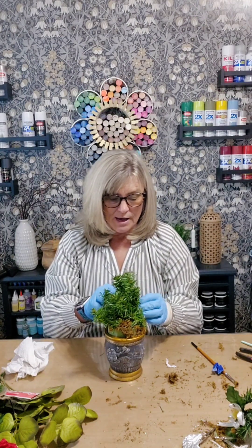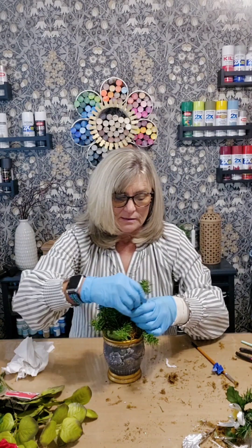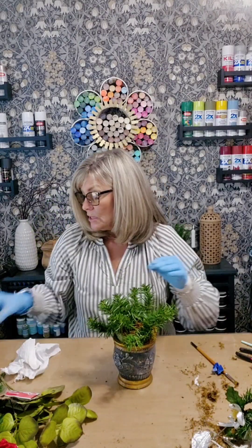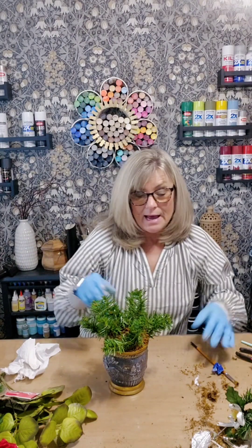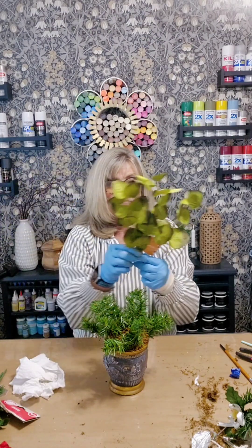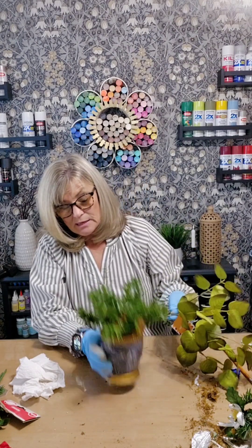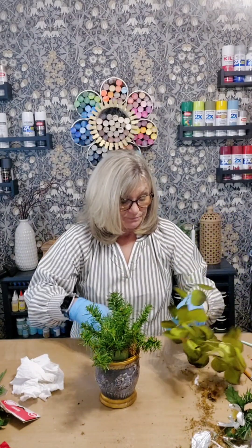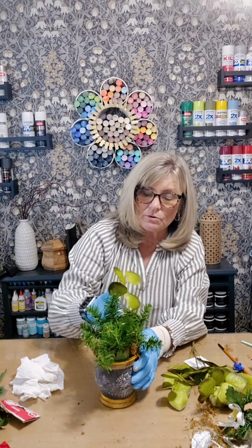Now I'm going to spread back out and reshape my greenery. This is what my base will look like. I'm going to turn on my hot glue gun. Now I want to add a little bit of this eucalyptus from the Dollar Tree. I want to find the front of my vase — right there. I'm going to cut just the stems off and poke it into the foam.